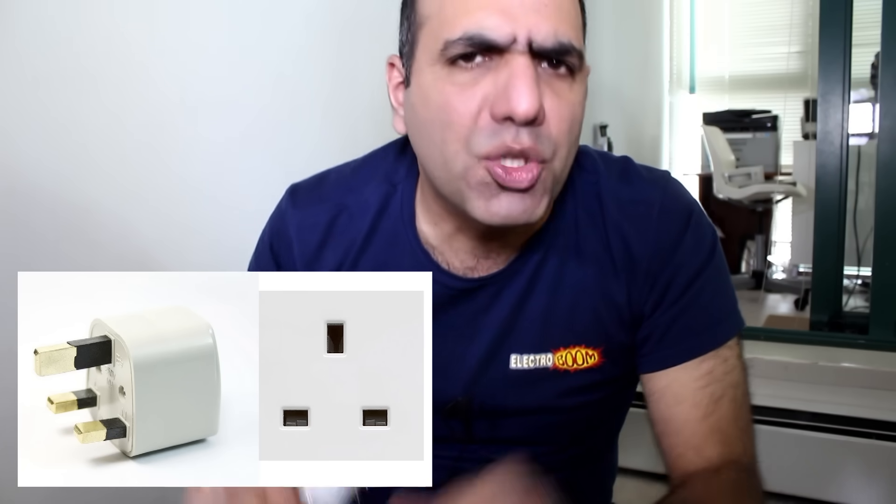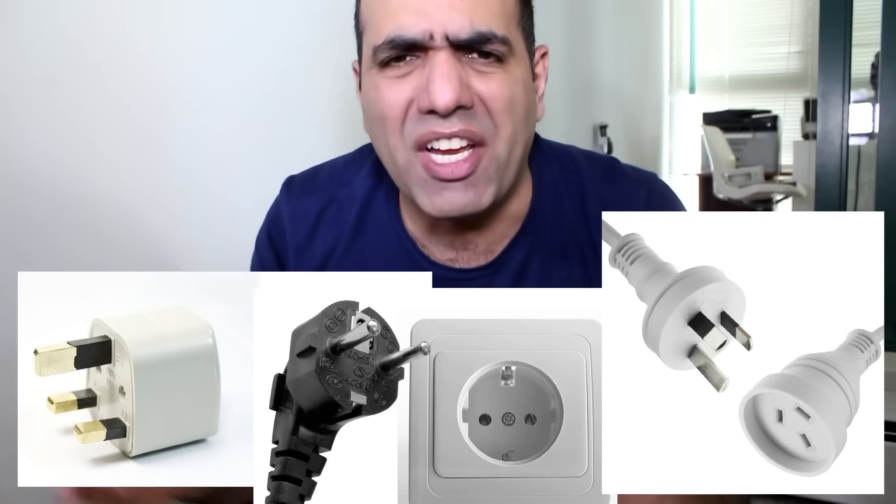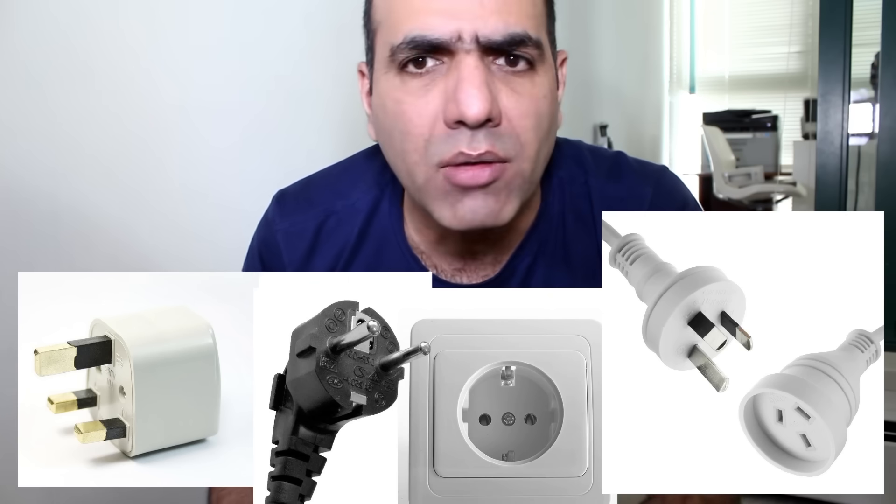A bunch of you might say that the UK plugs are the safest in the universe, or the European or Australian outlets are the best or whatever. You're probably right. But in our continent, we are stuck with this junk. Why do you think we use 120 volt AC instead of 220 or 240? Somebody knew that using these, we'd better keep our voltage down or everyone would die.